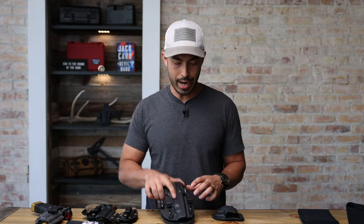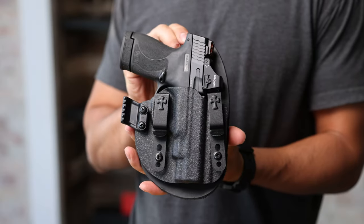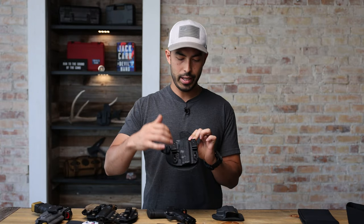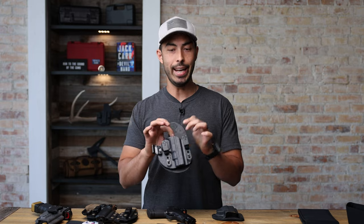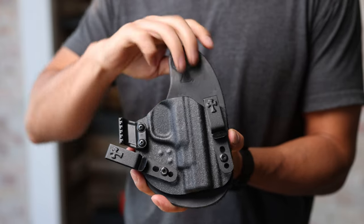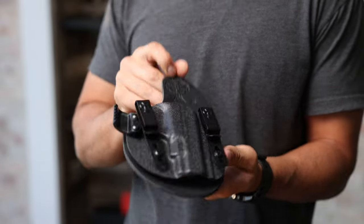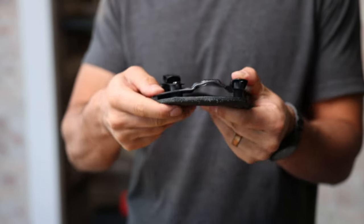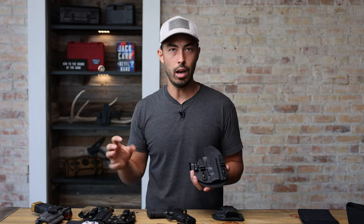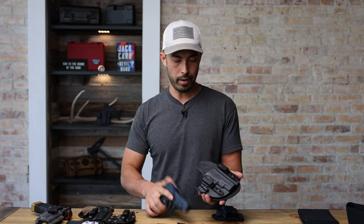Let's jump back into the video. The holster that I carry the most — it's been in a million videos, no surprise if you've been a fan of the channel — it is the Crossbreed Reckoning Holster. The reason I like it is you're getting the stability and reliability of the kydex pocket up front with full protection over your trigger guard and it holds its shape, but you're getting the comfort of a leather holster. That backer is a very, very soft leather that actually molds to your body over time. So now I'm getting the best of both worlds: the rigidity, stability, comfort, consistency, and reliability of kydex, plus the comfort of leather.